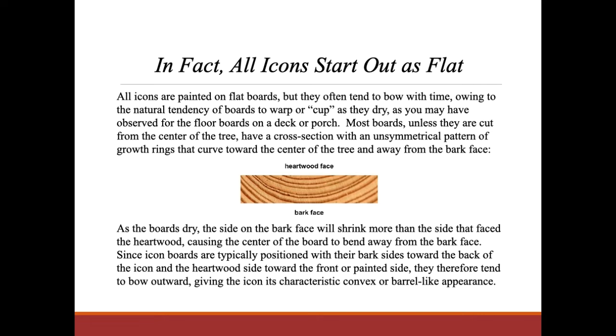In fact, all icons start out as flat. All icons are painted on flat boards, but they often tend to bow with time, owing to the natural tendency of boards to warp or cup as they dry — as you may have observed with the floorboards on a deck or porch.